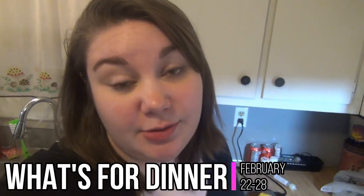Hey guys, welcome back to my channel and welcome back to another week of What's for Dinner. If you're new here, I do these every week, so make sure you subscribe so you can see them all the time. This is Andy, that's my husband — he's insane, making crazy faces.